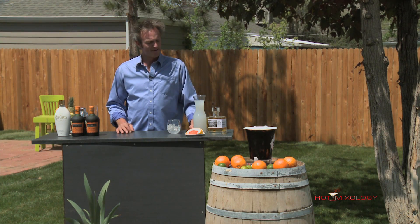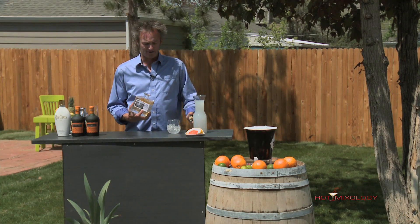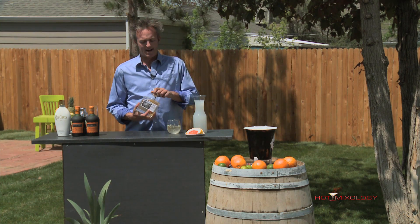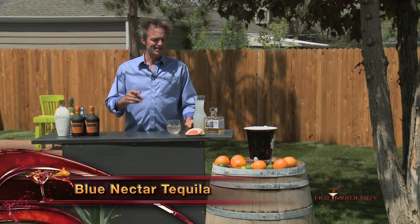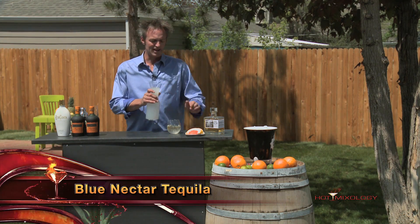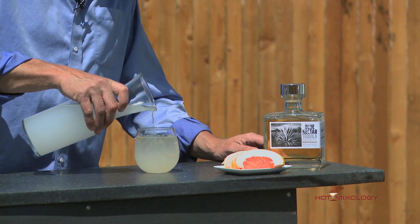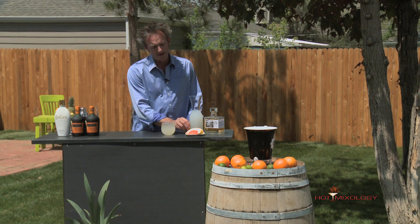I'm gonna use the Reposado right here and make a pretty easy cocktail. It is the Blue Nectar Paloma. A Paloma is a traditional cocktail in Mexico, and it's very simple to make. We're using the Blue Nectar Reposado Tequila, and then a little bit of grapefruit juice and grapefruit soda — Squirt or Fresca makes a grapefruit soda. Just top it with grapefruit soda. This is the Paloma right here.